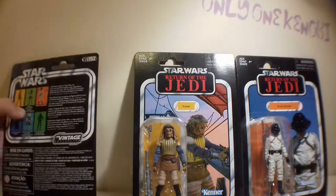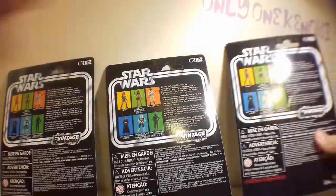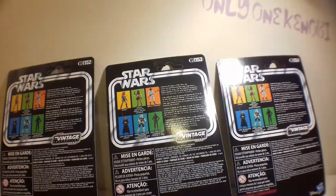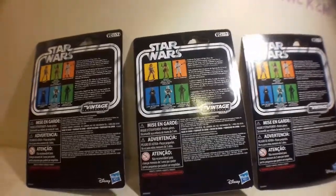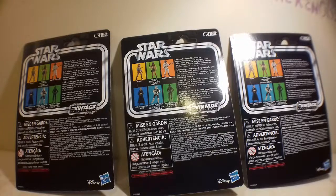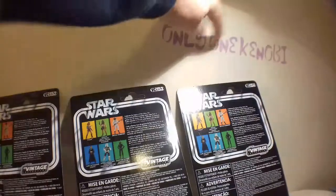Very quickly, let's have a look on the back. You've got VC 152, 153, and 154. And that is them, ladies and gentlemen. I hope you've enjoyed a good look at that and stay tuned. Please do subscribe — I will be opening them all in good time. This has been Only One Kenobi. Only One.